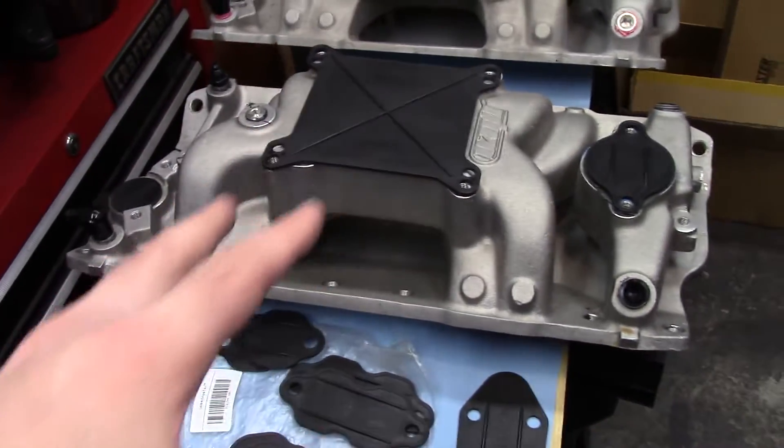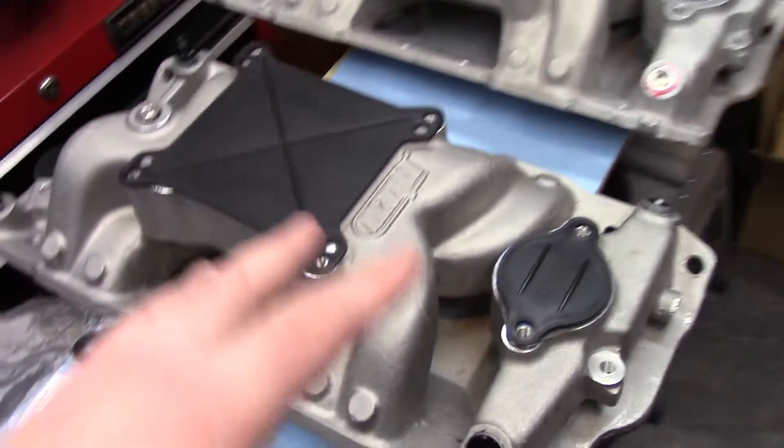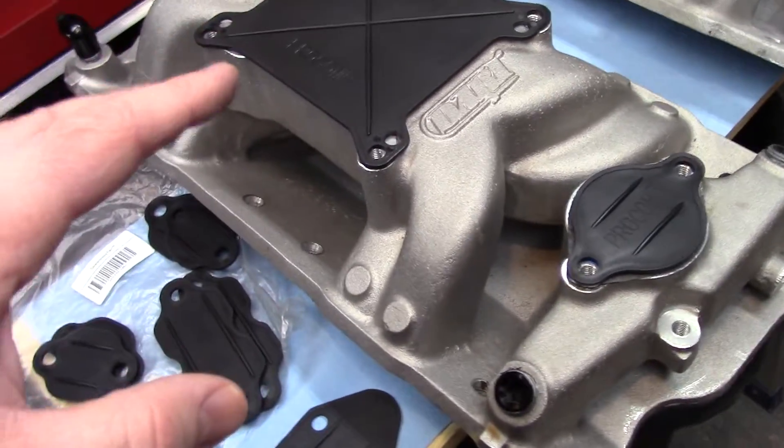I also like the Pro-Comp block off kits. If you don't know, Pro-Comp is the same as Speedmaster. They're cheap and they work good for painting or storage. Moving back to the intakes.